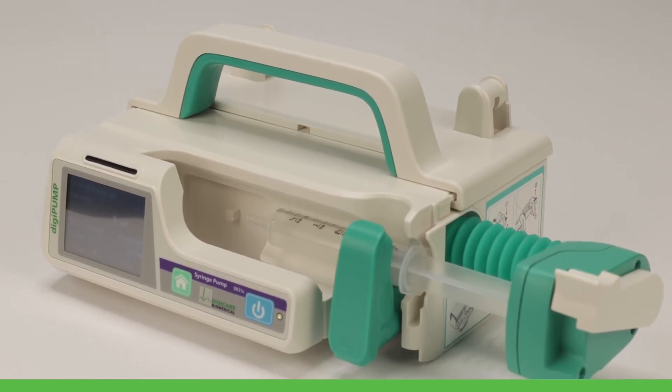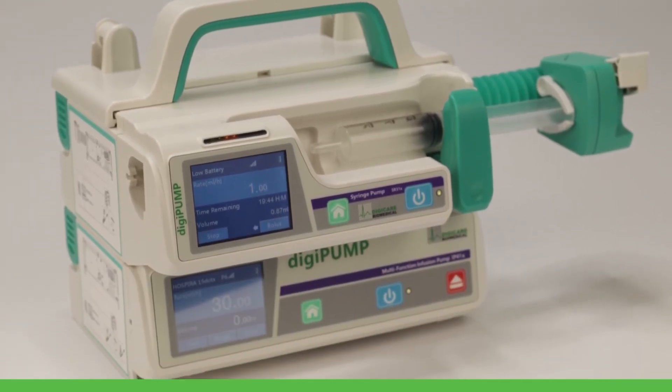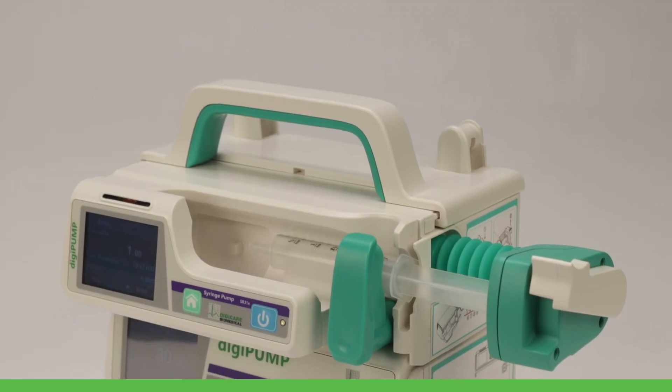The DigiPump features a space-saving modular design allowing units to be stacked, attached to an IV pole, or even hung from kennel doors.